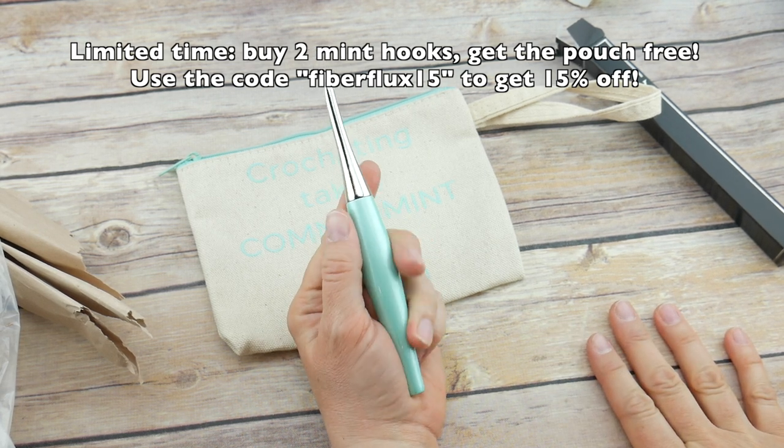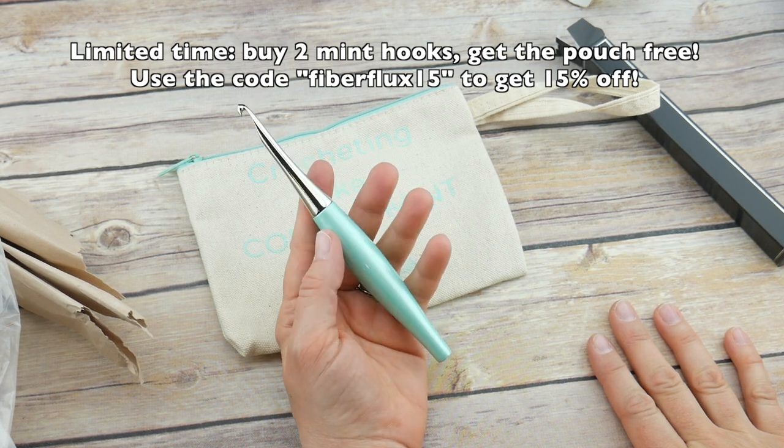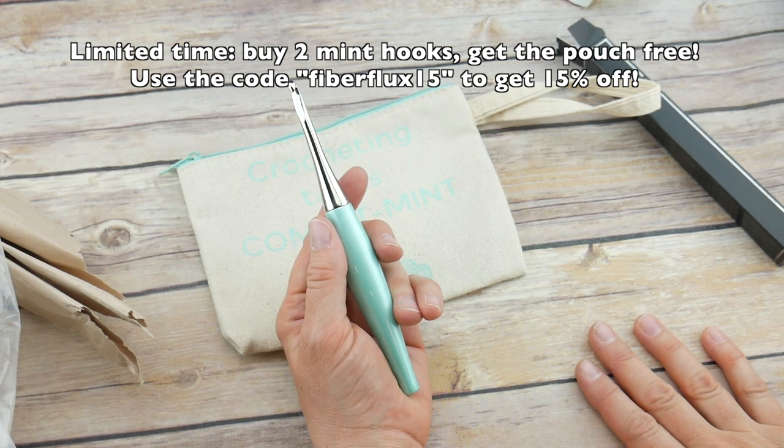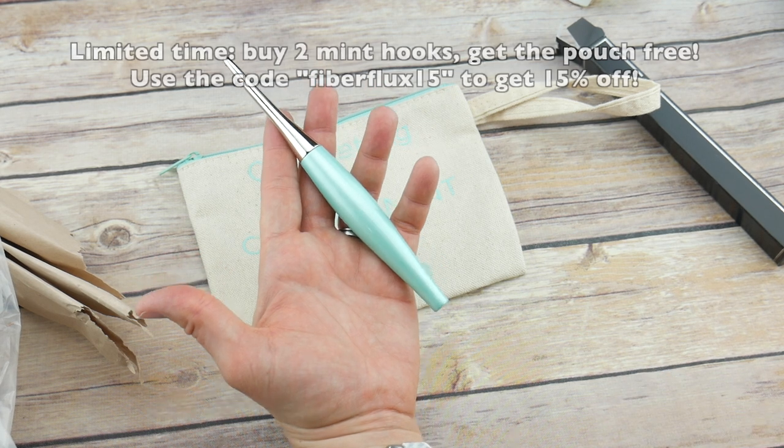I have a coupon code I'll share below where you can save 15% off if you order the hook as well. That is the new Furls Odyssey mint hook — so exciting! Thanks so much for watching, and be sure to click the subscribe button to get all the latest Fiber Flux video updates. Thanks again!